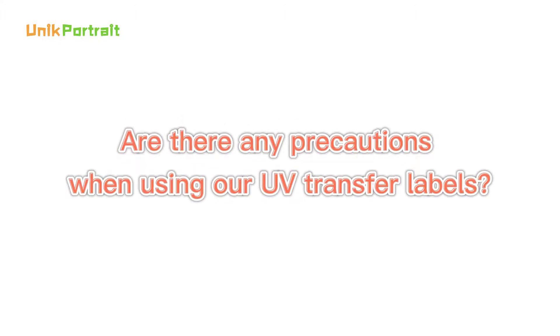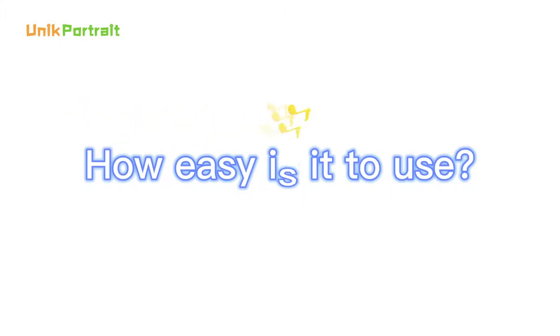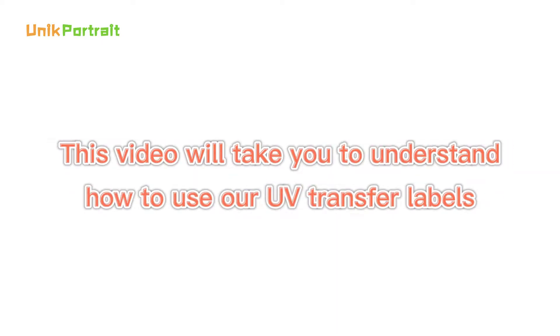Are there any precautions when using our UV transfer labels? How easy is it to use? This video will take you to understand how to use our UV transfer labels.